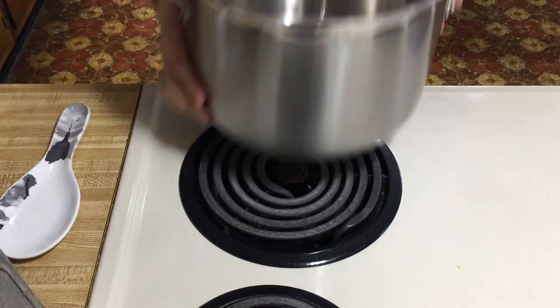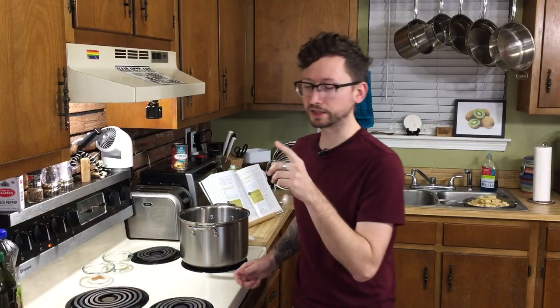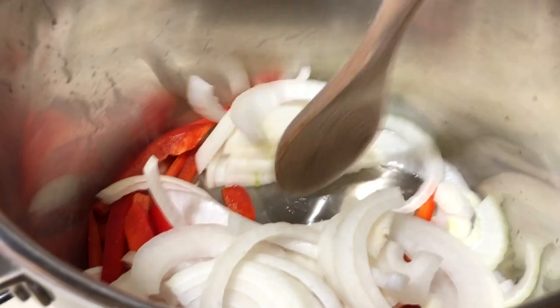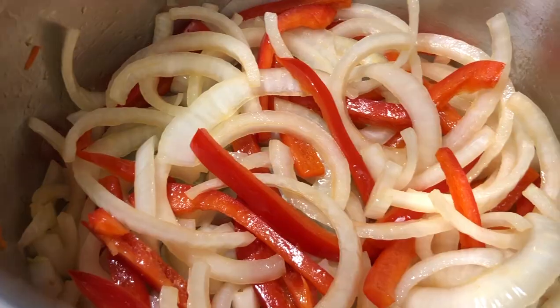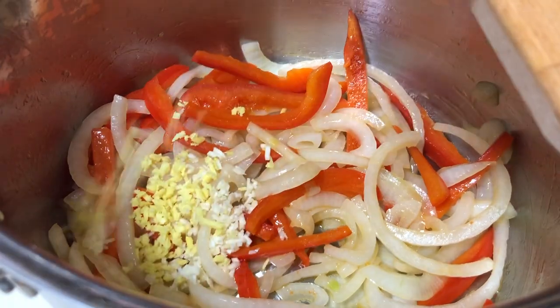Now it's time to cook. Grab a large stock pot, put it on medium heat, and we're going to sauté our onions and our peppers in peanut oil. We're going to sauté these for about 10 minutes. Our onions are just beginning to brown, so now we're going to throw in our garlic and our ginger, sauté for one more minute.